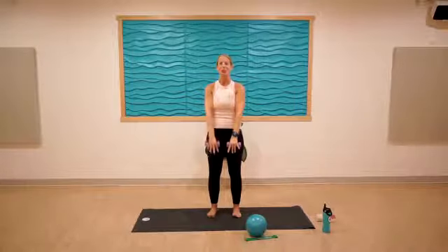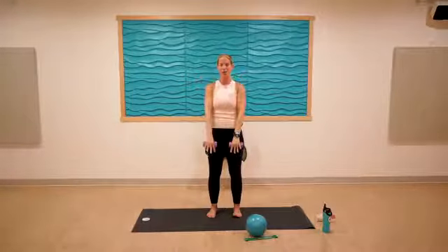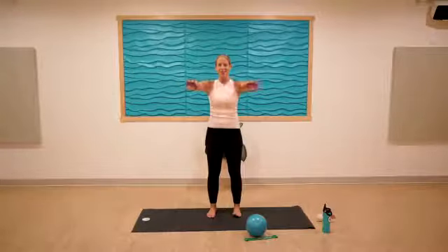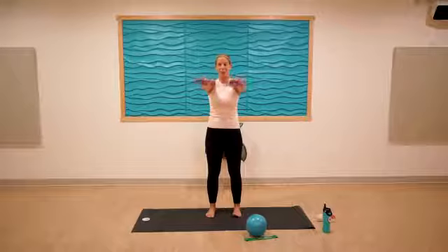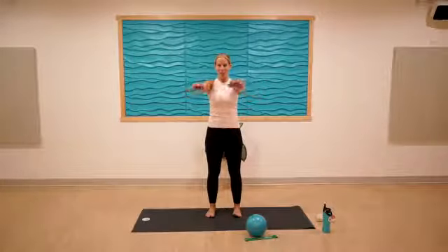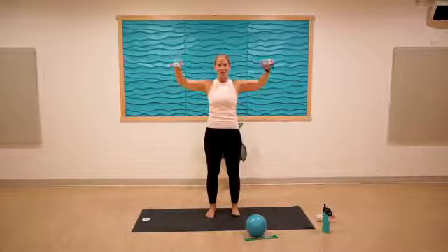Three, two, last one here. Good — lift them up, squeeze back, reach forward and stick with that single motion. Squeeze them back and reach forward. Feeling it in my traps and shoulder blades — three, two, one. Good, all the way up to goal post — feel a little sweet relief there.